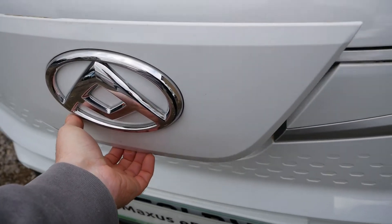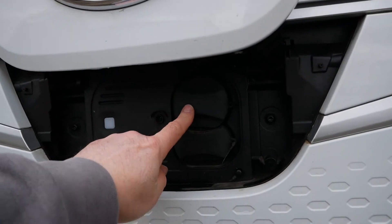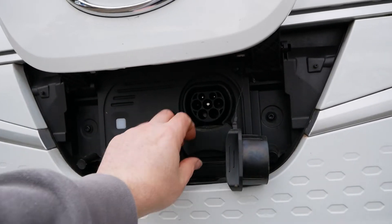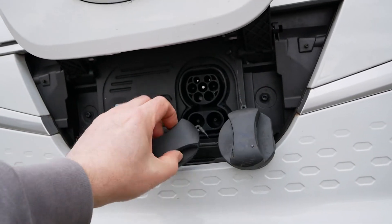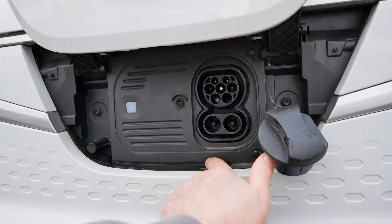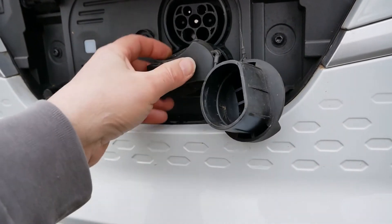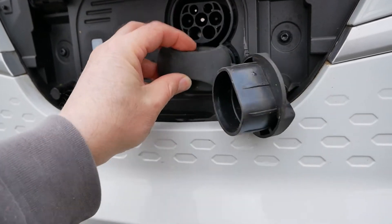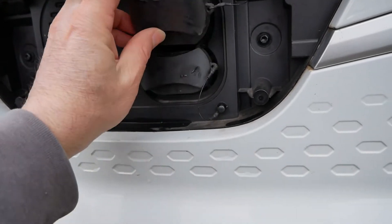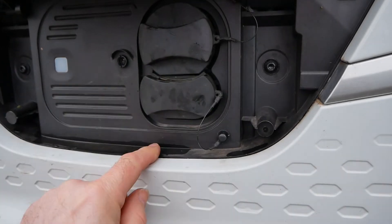When you open the charge port, pull it all the way up. You do have to bend down to see your charge ports here. At the top there's a rubber bung covering your Type 2 AC charging port, and when you need to DC rapid charge there is a second bung covering your CCS port. When putting these back in, the CCS goes in first and then the Type 2 with the flat surface at the top goes in second, because that overlaps the bottom one.